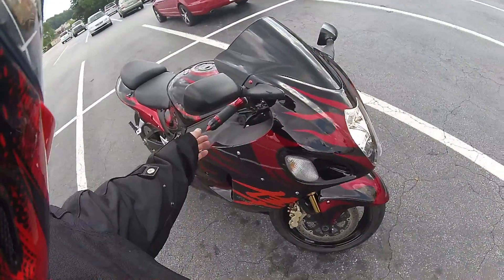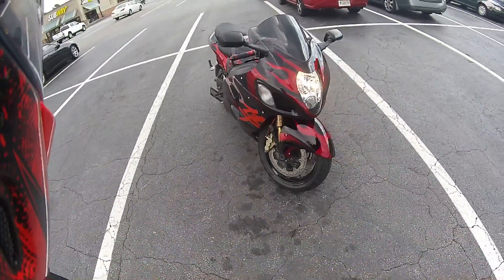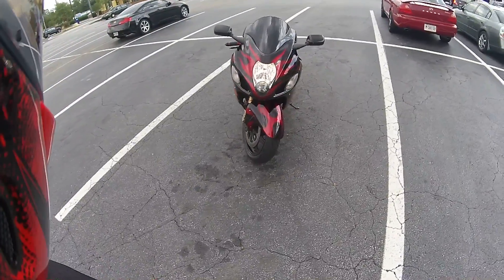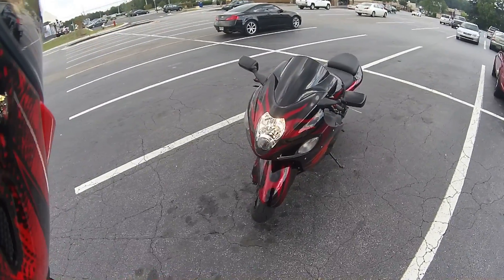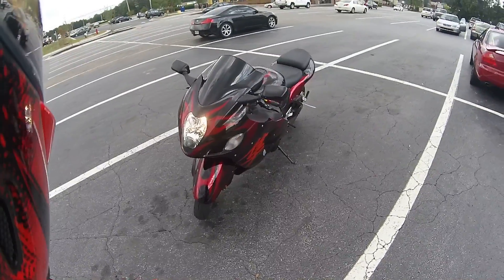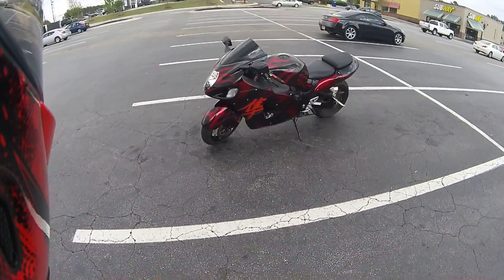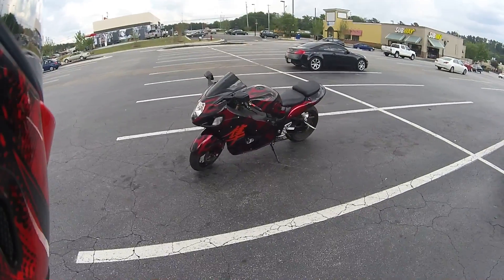You can see my handlebars that we were talking about earlier, my grips, and my new windshield — that is one sexy piece. And there's the other side.